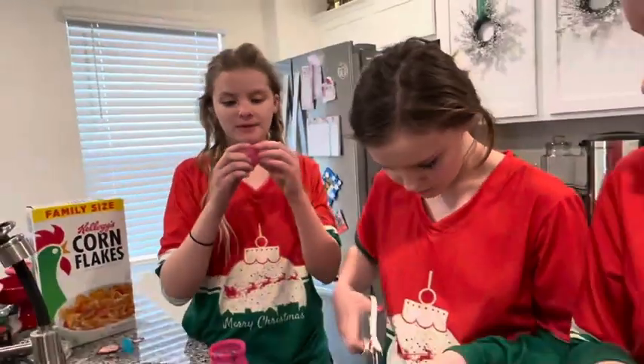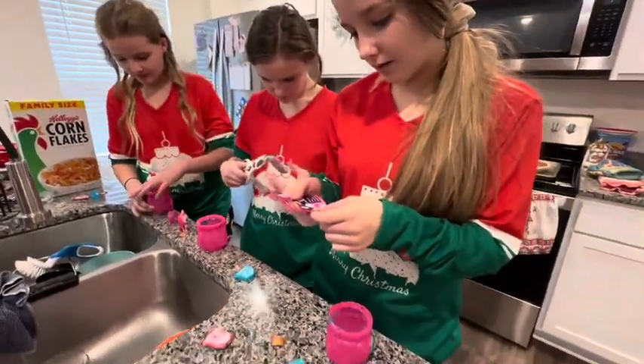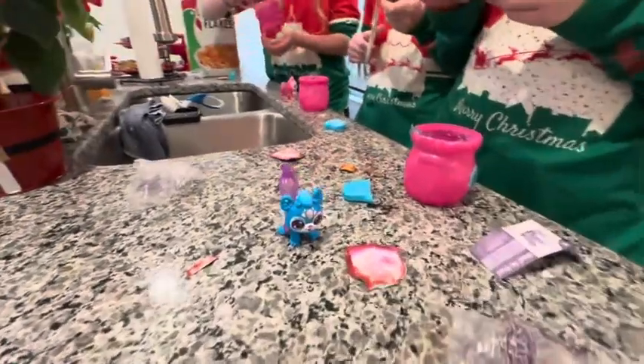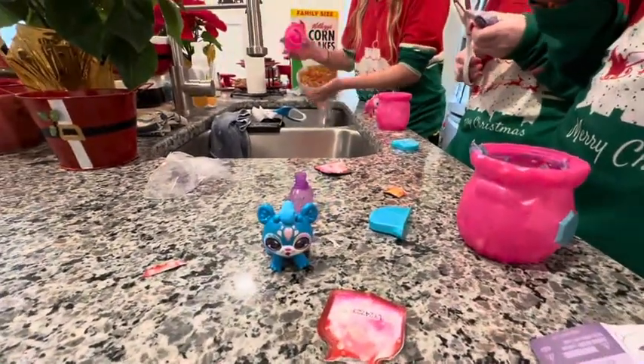Oh, it's like different types! Oh, it's so cute! I think I got water — it's so cool! Bye-bye!